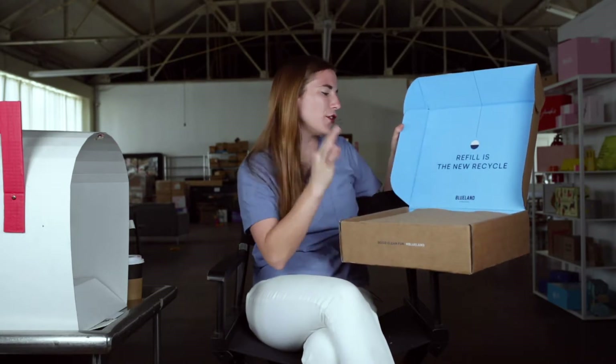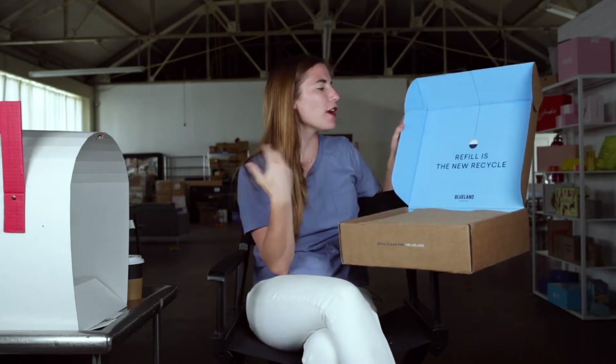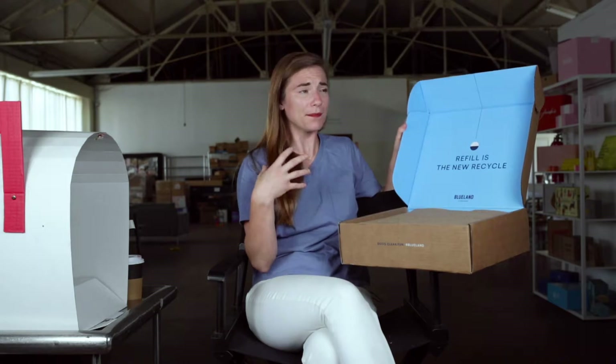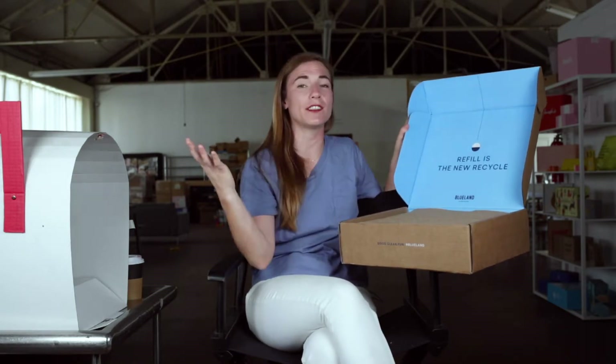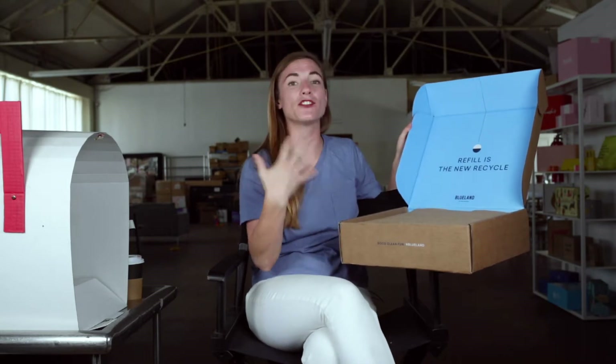Refill is the new recycle. Blueland. And it says hashtag live Blueland, really small. They're trying to redefine a category here. They're saying recycling is not enough — just because you recycle something, you can't say, oh, I have massive consumption but don't worry, I recycle. They're saying we have to go deeper, we have to try harder. And they're living that because the actual premise their brand and company operates on is exactly that.